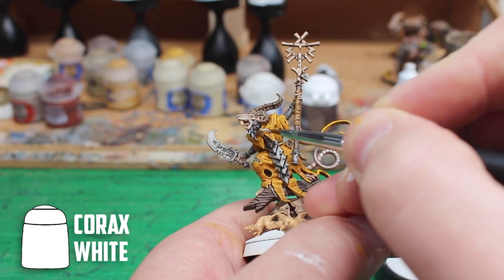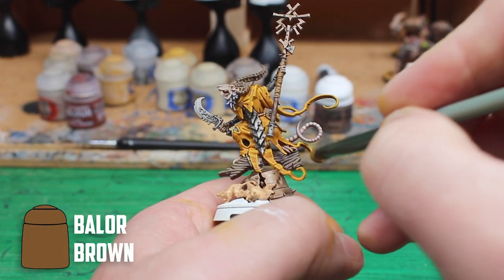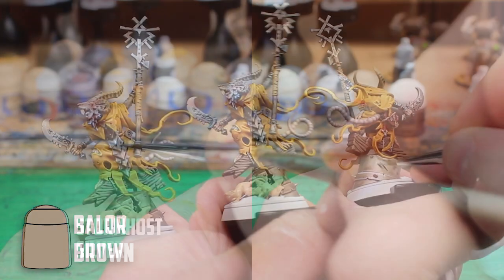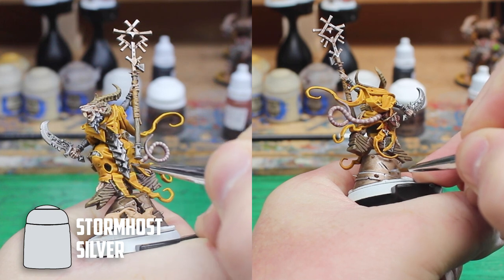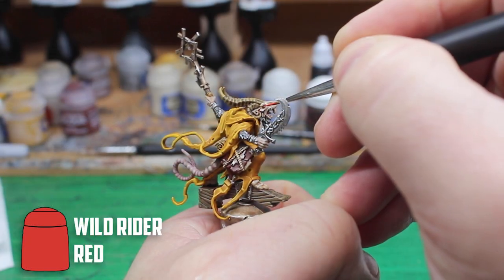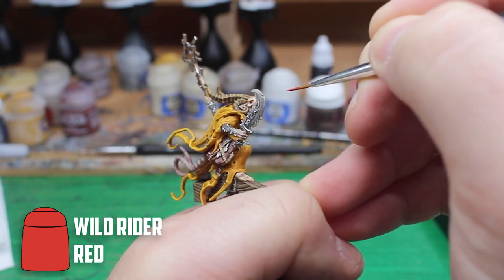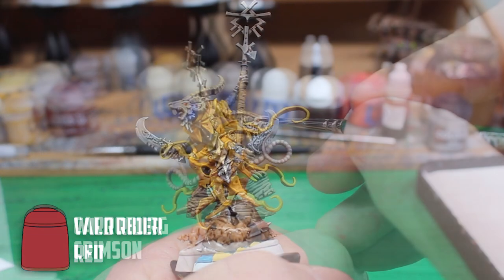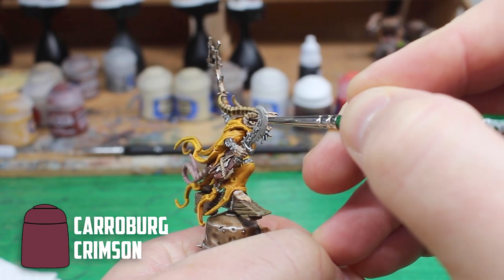For the fur I just highlighted it with some Corax White. The wood, wraps and horns were then painted with Balor Brown. There was plenty of silver and bronze and both were then edge highlighted with Stormhost Silver. The last thing to do then was those beady little rat eyes. So I held my breath and just about managed to get a small amount of Wild Rider Red on the eyes. The finishing touch was then adding just enough Carroburg Crimson to darken the eyes down.